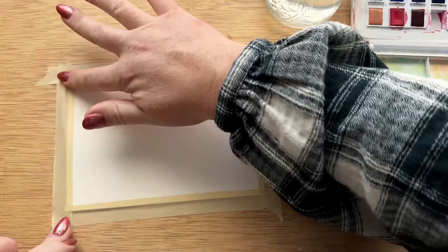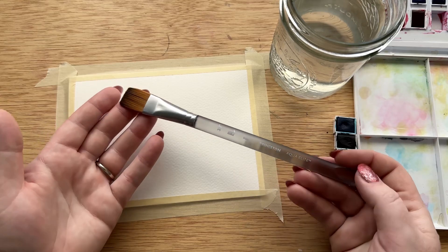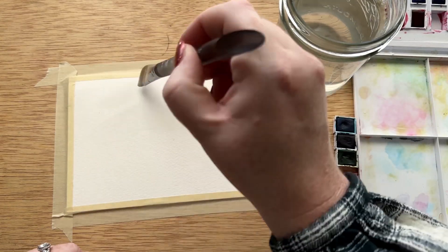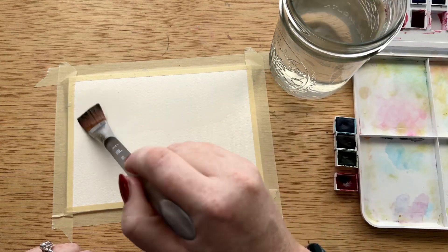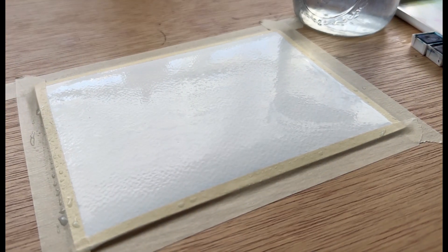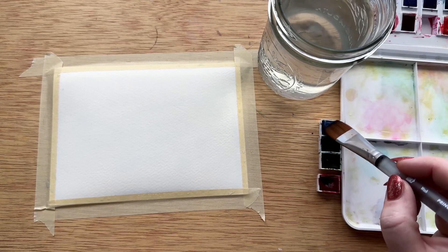I'm going to start by masking off my painting. This is going to help everything stay in place because I'm washing the entire card. Then we're going to take the three-quarter wash brush and just wet the entire surface of the card with clean water till it has a slight glistening look. You want to make sure it's very wet but not puddled. You can already tell that the paper starts to buckle and that's why the masking down of the card will really help.